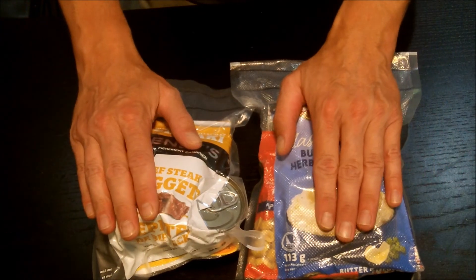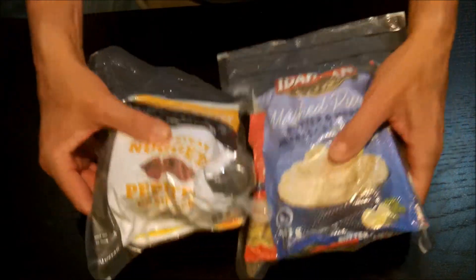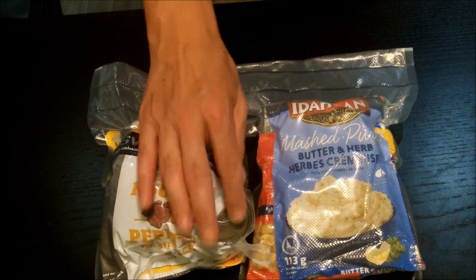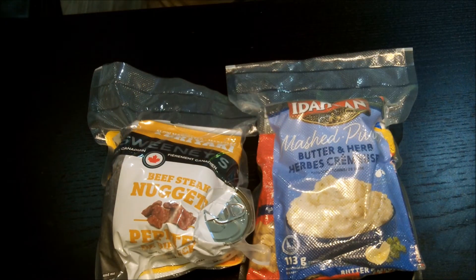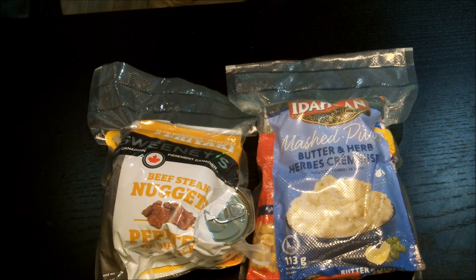Hopefully you watched the whole video and know all the contents of what's going on here. This is what I'd consider 24 hours' worth of rations — it's probably about three pounds, quite a bit of weight. There are a tin or two in here and some heavy ingredients from the cans. Let me know what you think in the comments: what you would add, what you would take out, and what you want to see in the next video. Thanks very much for watching — if you liked the content, please like, share, and subscribe, and we'll see you on the next one.